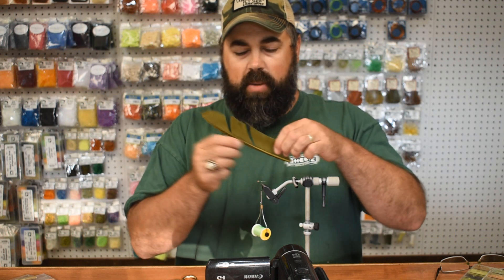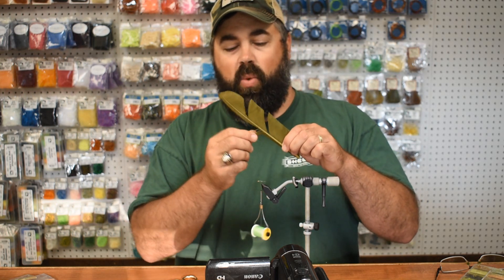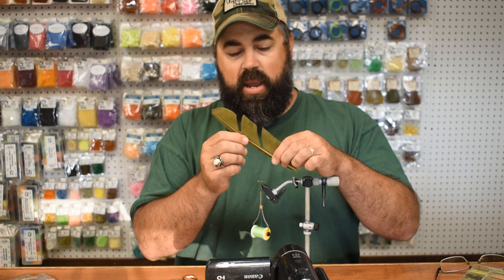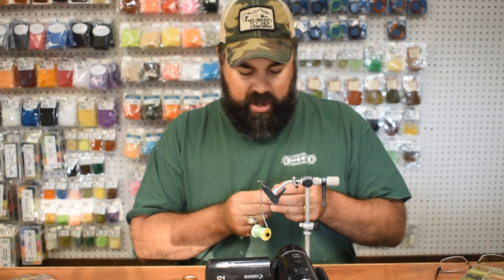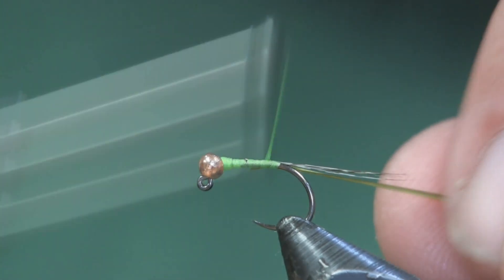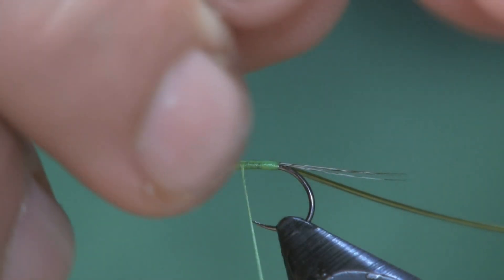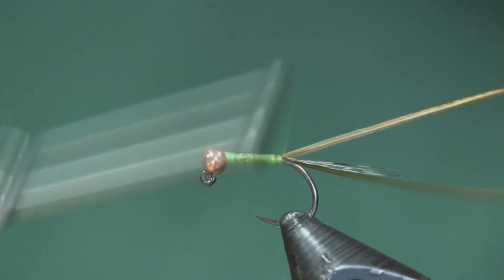The next thing we're going to use is these turkey quills. On one side you have the turkey biots and on the other side you have the pieces of quill, so you're actually getting lots of material out of this at a low price. I'll use the biots for tails on my stoneflies, and the quill for the body. I'm going to peel off one per fly — actually I'm going to use two: one olive and one golden stone. Tied in by the tip end, these two together will keep it light but also maintain that green olive color to imitate a blue-winged olive.